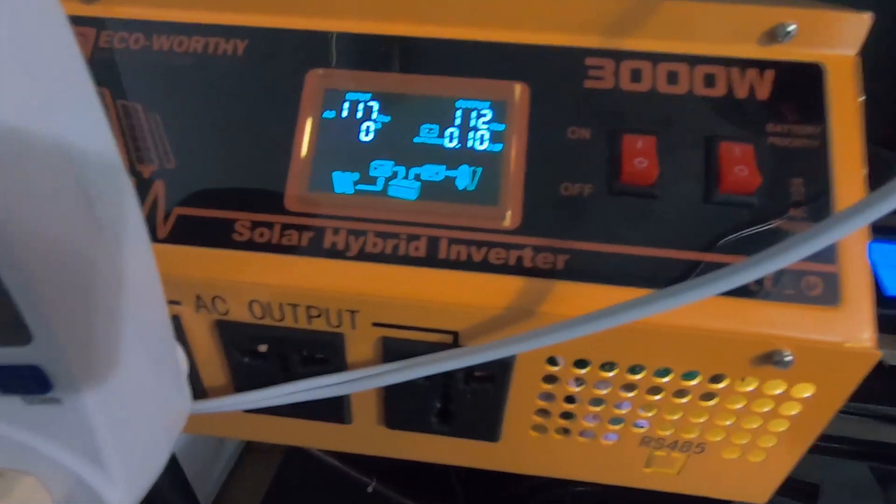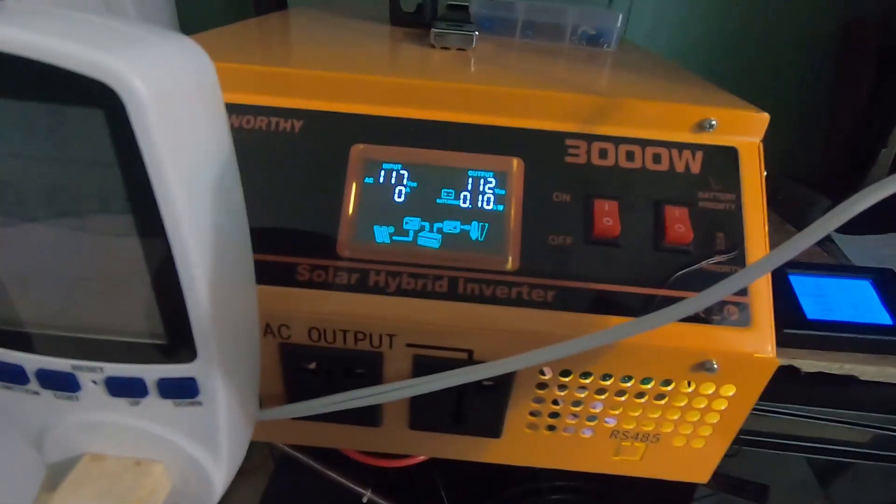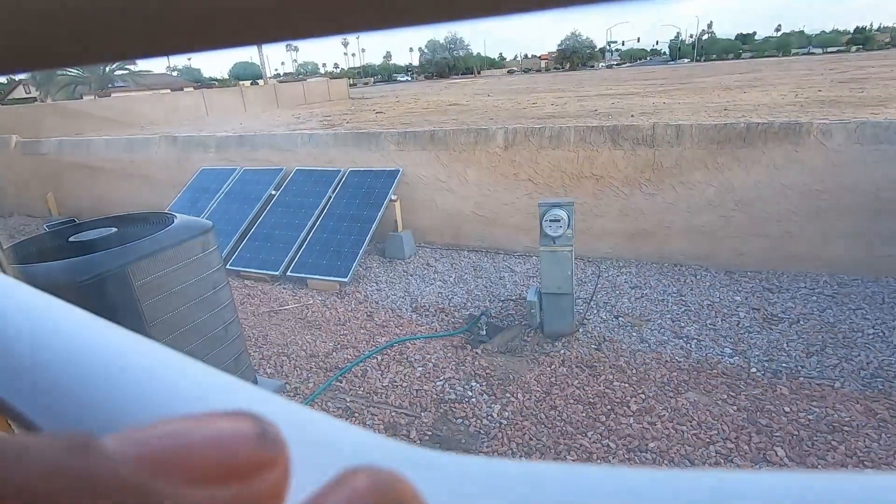This is a 24-volt setup, by the way, because it's a 24-volt inverter. It can run off the AC or it can run off the solar, which is really nice. And these are the panels that I have it running off of right now. We'll talk about that next time — hope you guys enjoyed this video, until next time hit that like and subscribe.